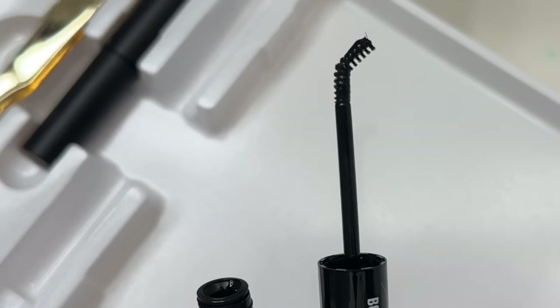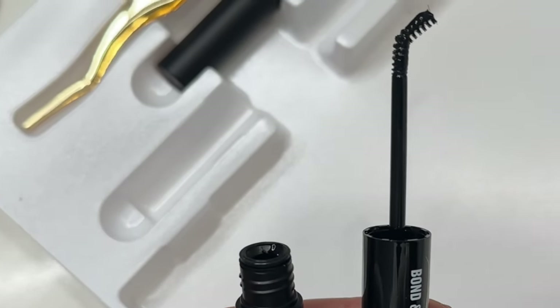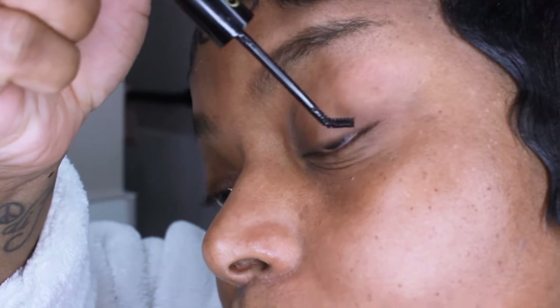Let's get really close so you guys can get a good view on how I apply these lashes. I like the applicator a lot — I'll show you why. It has a curve to it, which makes it a lot easier for you to apply on to your lashes. Look how easy that is — so much easier than the straight one.